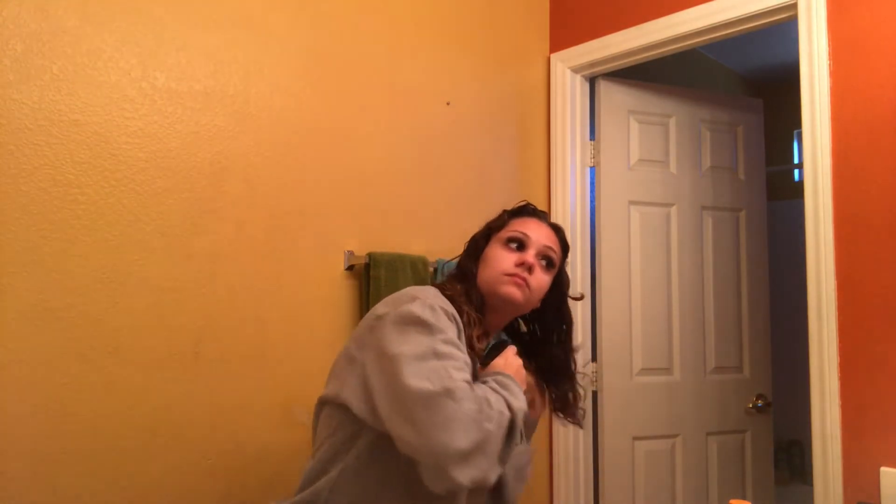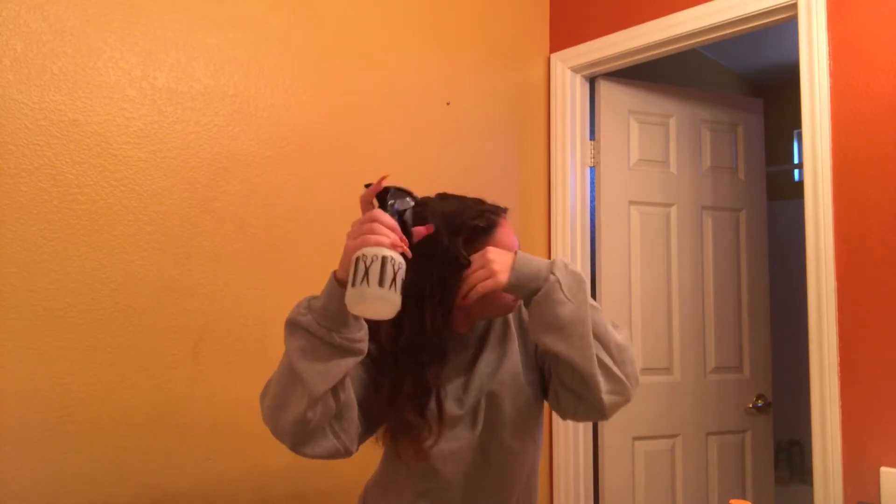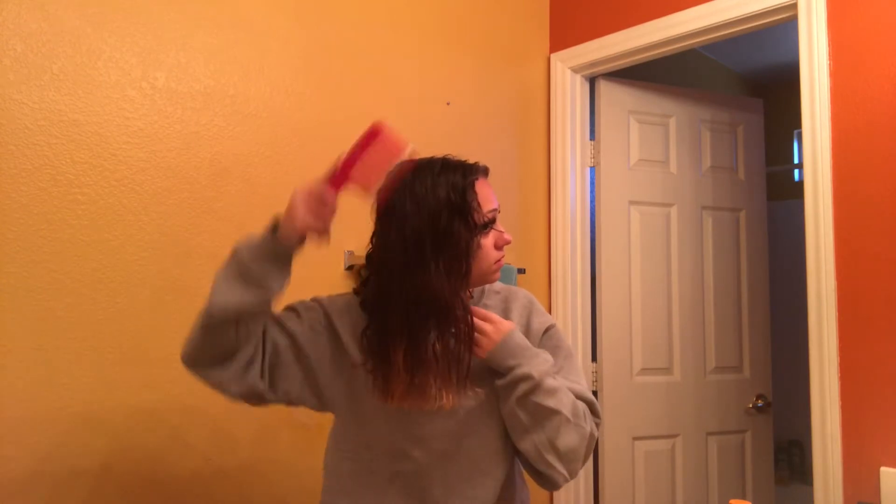I always start off with really wet hair because that's the easiest way to reduce frizz, so here I'm just spraying my hair all over with water. Then I go in and detangle my hair with a curly hair comb, which works perfectly, and I continue spraying water all over to get my hair to the wetness that I like.